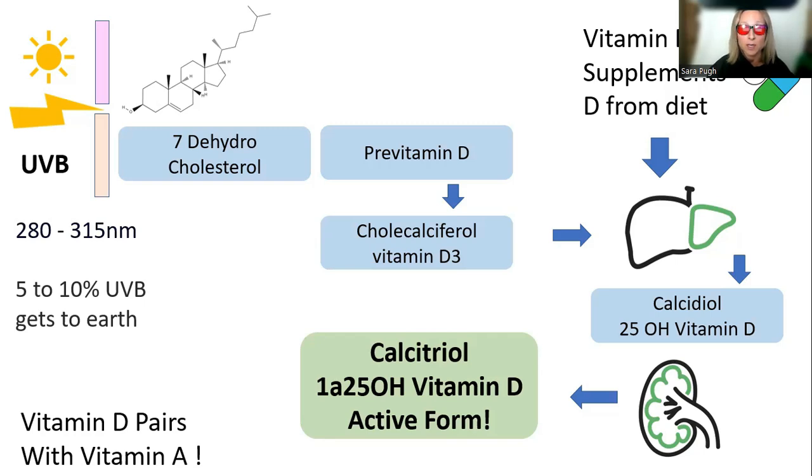There are certain circumstances where vitamin D supplementation can be useful, such as an acute infection and some cancer protocols. However, with anything you take that you can also make yourself, you do run the risk of shutting down your own natural production. But with supplements, that's completely up to you.